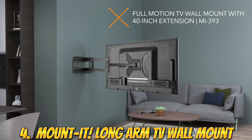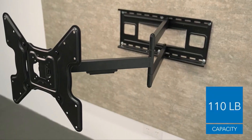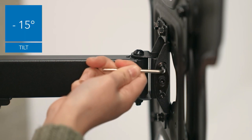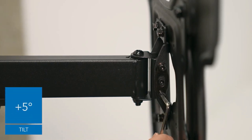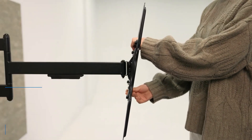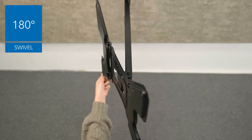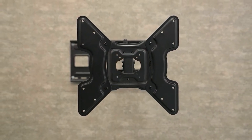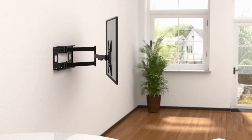Number 4: The Mounted Long-Arm TV Wall Mount is a versatile and flexible mounting solution for televisions. It is designed with a 40-inch extension arm that allows you to adjust the position of your TV to find the perfect viewing angle and height. It is ideal for corner installations, as it allows you to swivel the TV to face any direction. This TV mount features full-motion capabilities, allowing you to tilt and rotate the TV to the desired position. It has a sturdy construction made with high-quality heavy-duty steel. It is easy to install, coming with all necessary hardware and instructions.